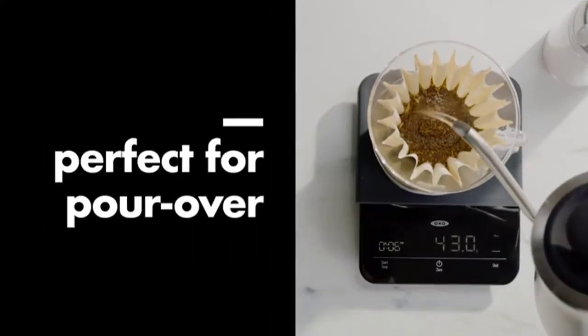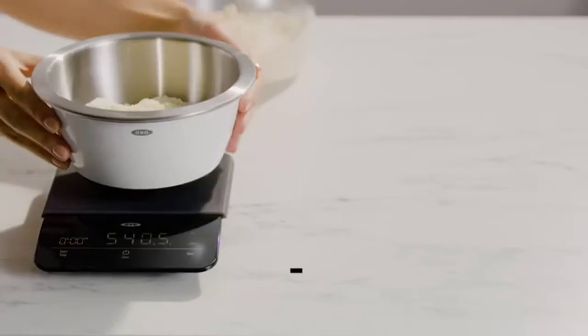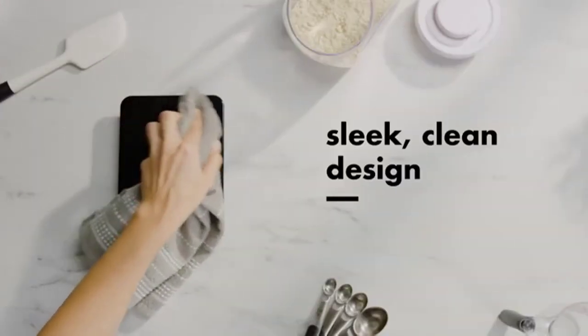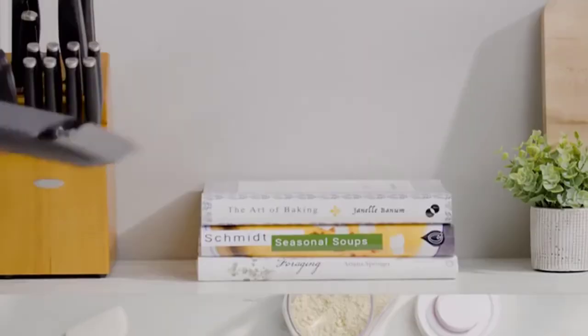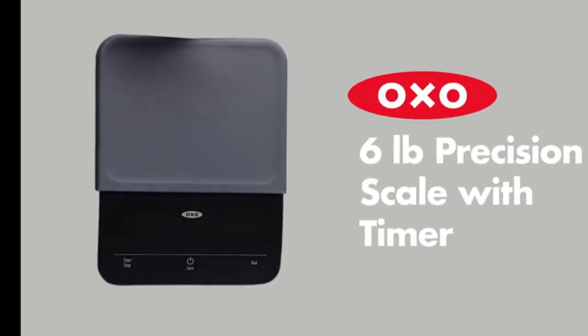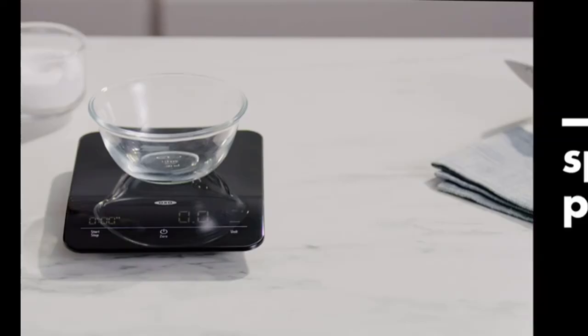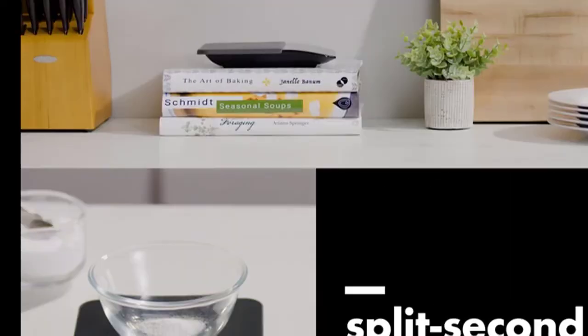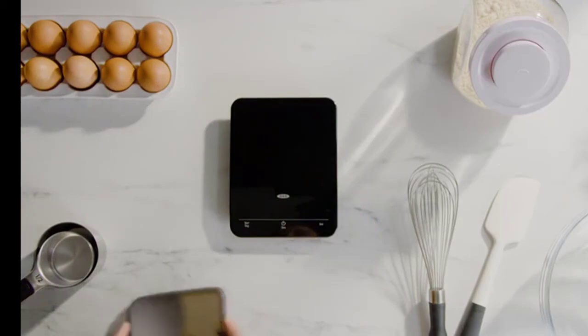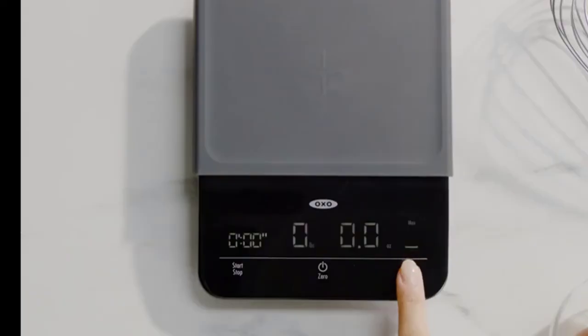The OXO Precision Scale features the same high-quality construction as their much-loved battery-powered scales. This scale has a slim design and digital display that makes it easy to clean, store, and read, all while keeping you on track with your recipes. The timer function automatically shuts off when not in use, so there's no need to set anything up before you begin. And when it's time to go, just insert the battery cover back into place.